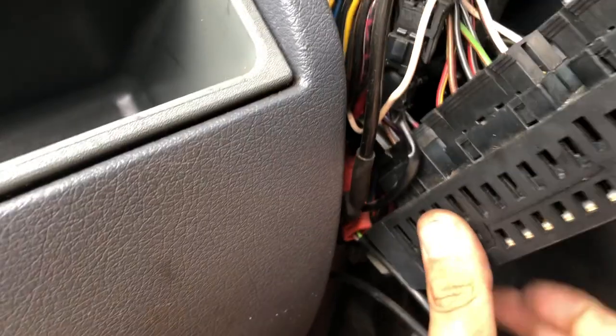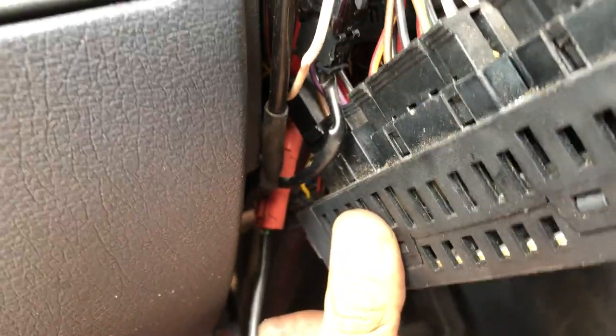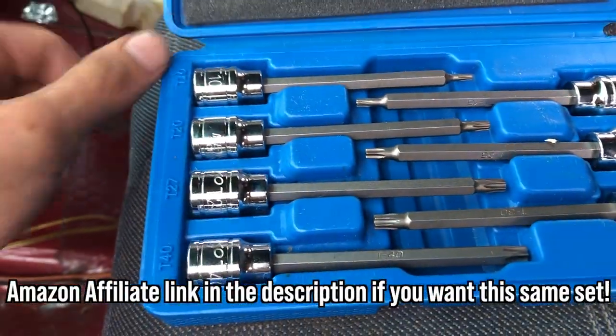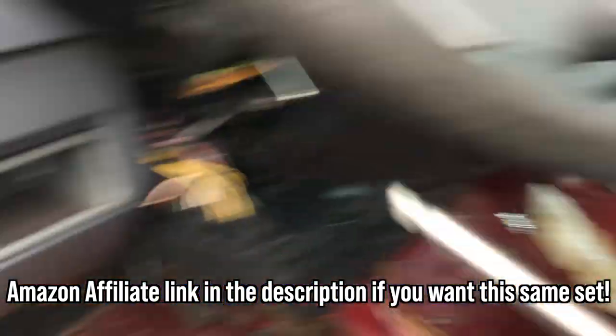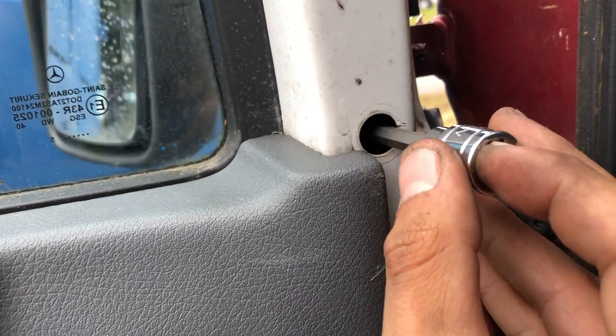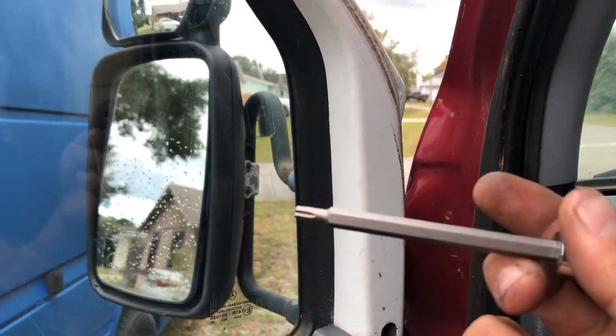The other connector to remove is this red one right here — that's your airbag connector. I have these Nyko very long Torx bits and I'm going to use the T25 here. These are also very useful for getting into the doors and removing the bolts that hold the mirrors in place, so if you want to swap mirrors later these make it easy.